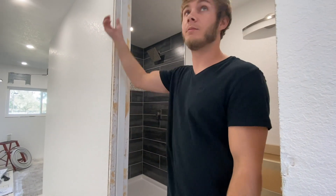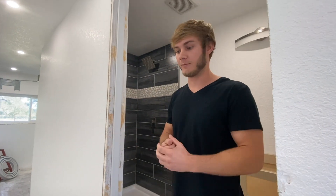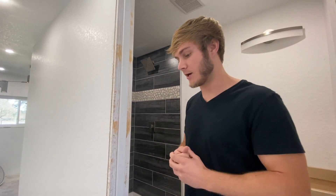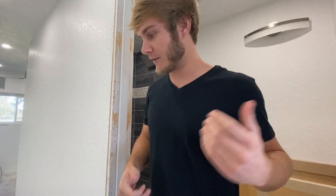That needs to be painted, trim needs to be run around. But I'm not going to run any trim yet until the floors are in, so I can do the baseboards and the trim at the same time. But I'm not going to put the floors in until the cabinets are painted. So we're waiting on the cabinets right now.